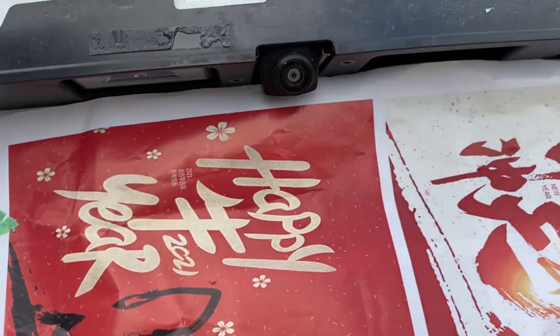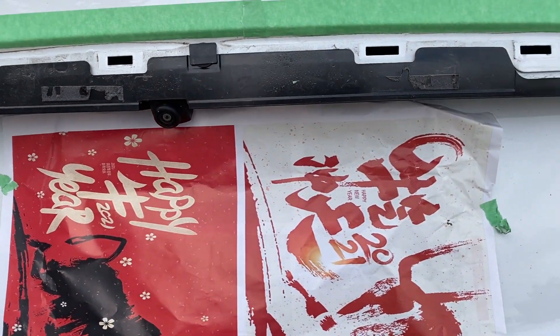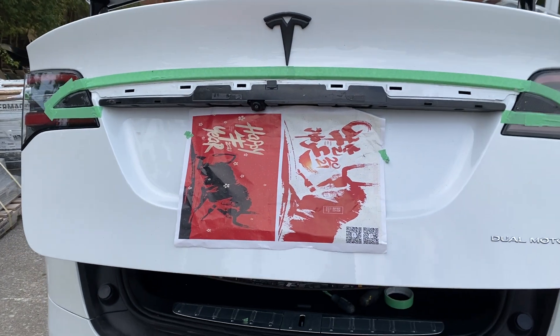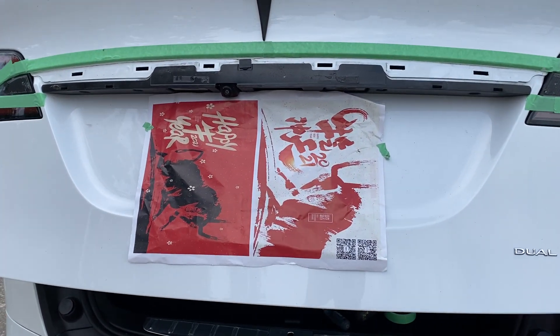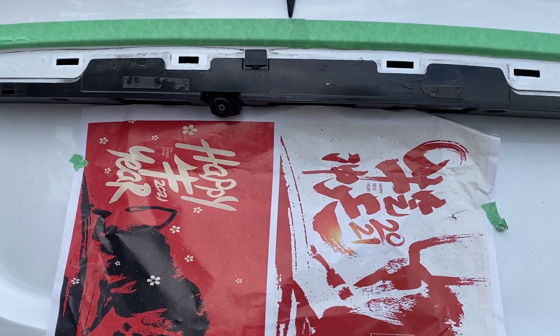Just in case you want to take a photo or something, here is the back of it. It's pretty easy. I'm just going to plasti-dip it now and see how it looks — we'll be right back.